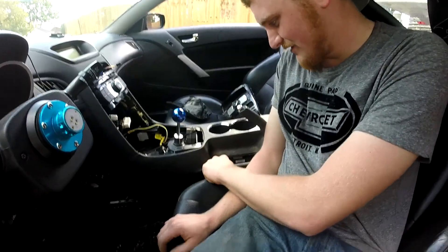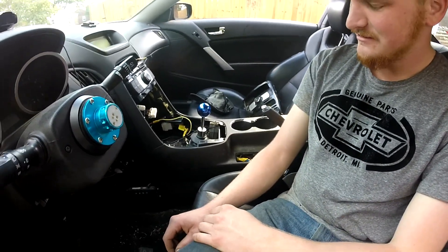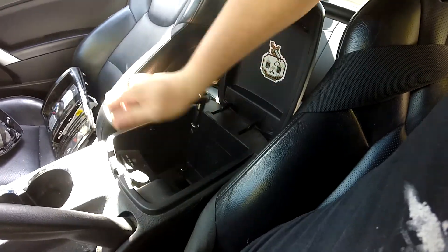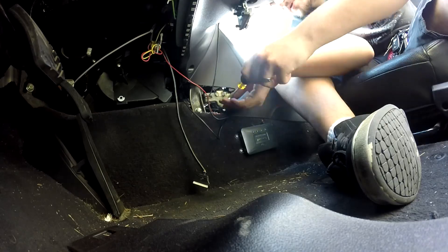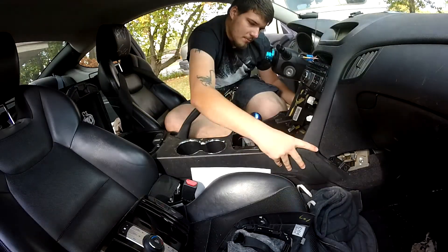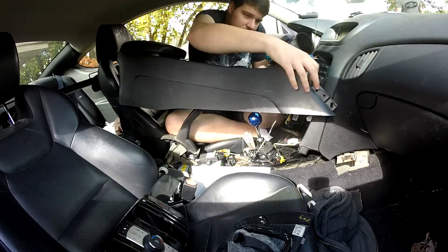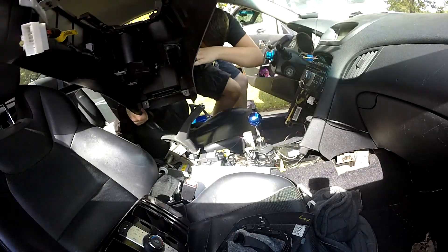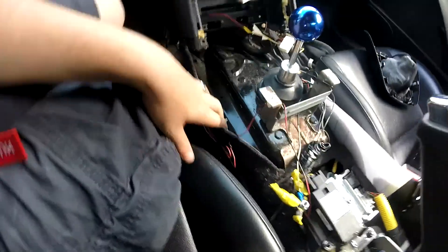Hunter is two hours late, as normal. I've got to fix this wiring job — it's so fucking bad.